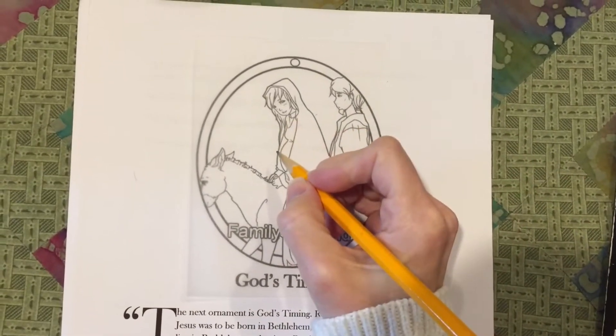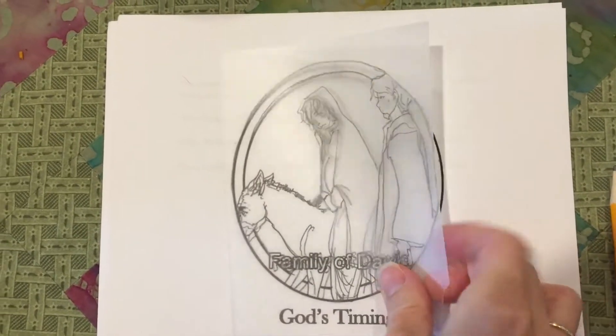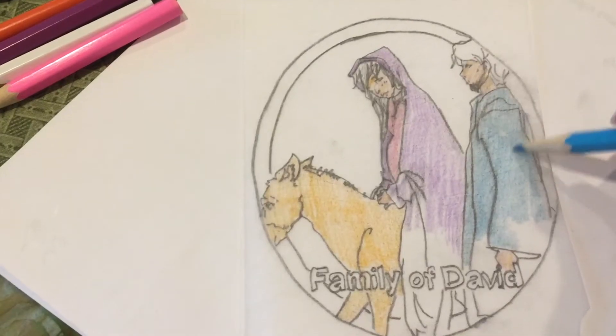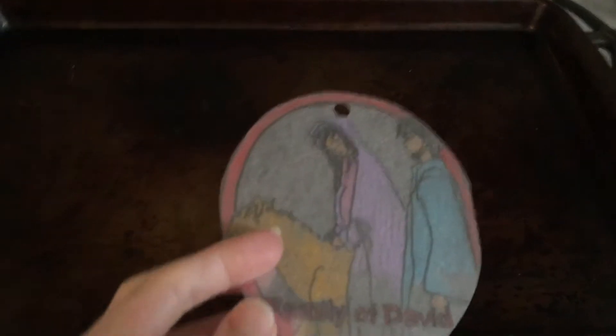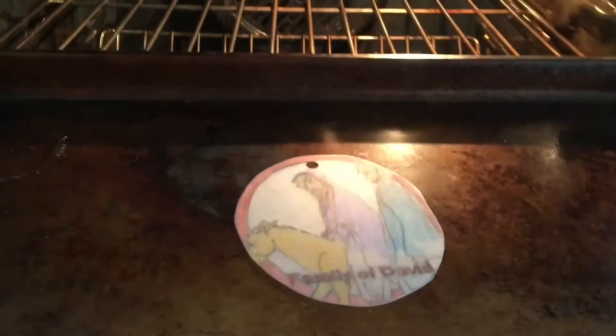I'm gonna trace over that with a pencil and then color it in. Then I'm gonna cut it out, hole punch the top, and then put it on a cookie sheet with the colored side up. Place it into the oven.